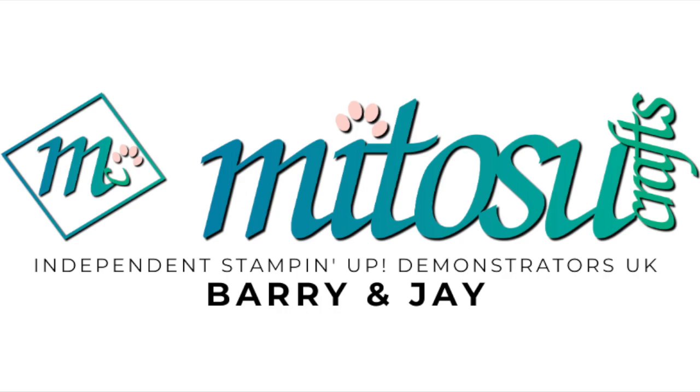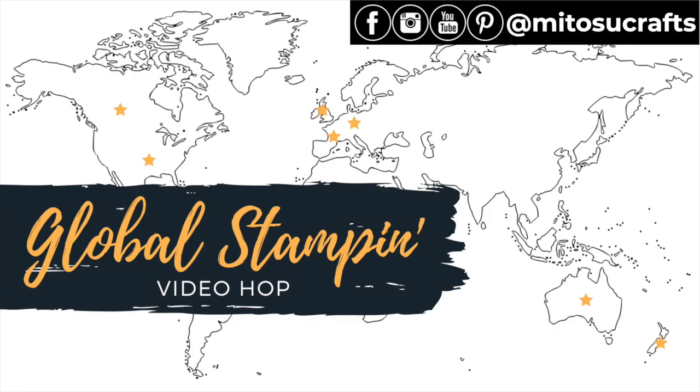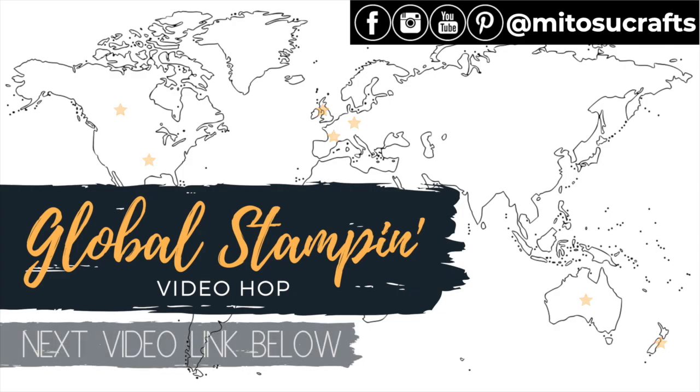Hi everyone, it's Jeff Mitozo Crafts. Thank you for joining me today and welcome to our channel. Today I'm hopping along with the Global Stampin' Video Hop with the theme of mini catalog favorites.